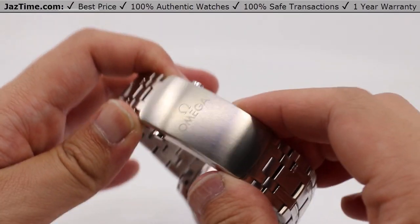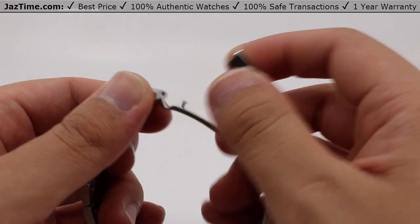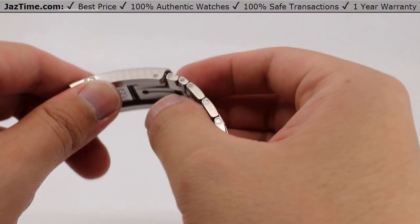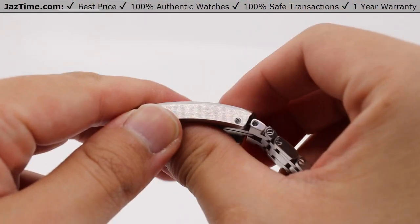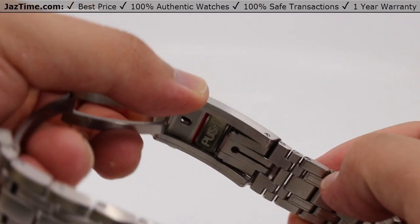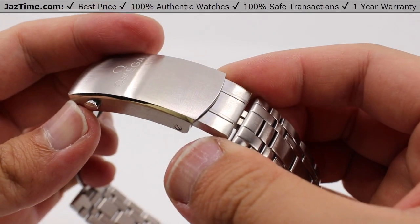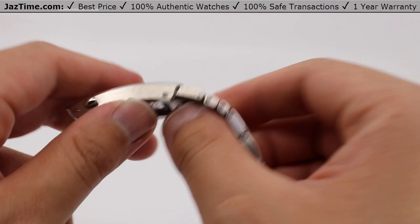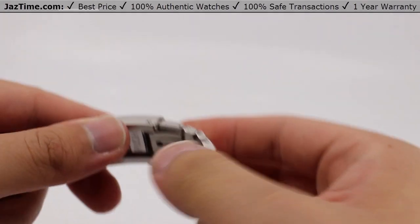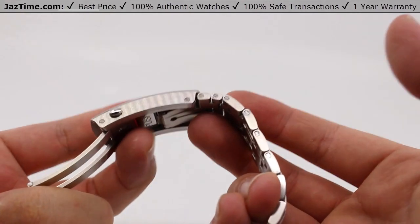The clasp has the Omega logo and a double push-button deployment — a single decided deployment, kind of like a clamshell look with a single pin to lock in. Also note that it works similarly to a deep-sea-style clasp because you have a literal push button right there underneath the clasp. All you do is push it in and you can slide out this extra bit of bracelet if you need it. And if you need even more, there's an extra extension so that if you have this sized perfectly to your wrist, you can even put this on over a wetsuit and actually have your watch with you as you dive.